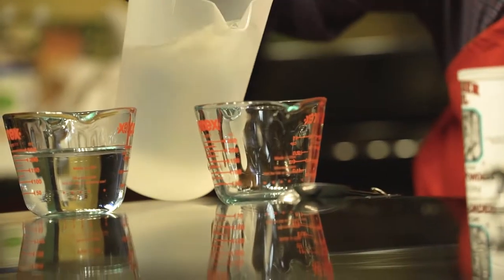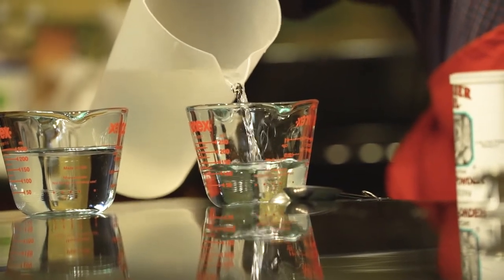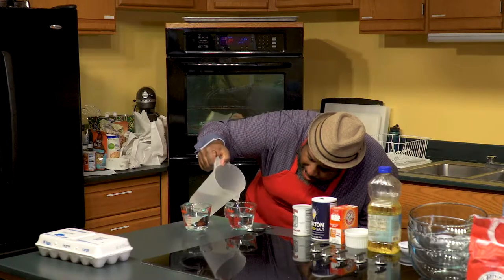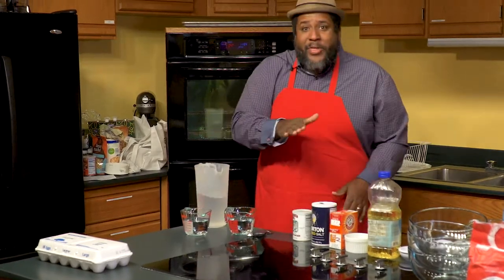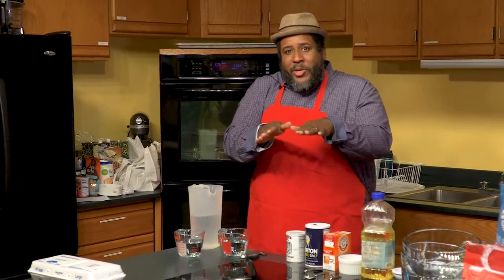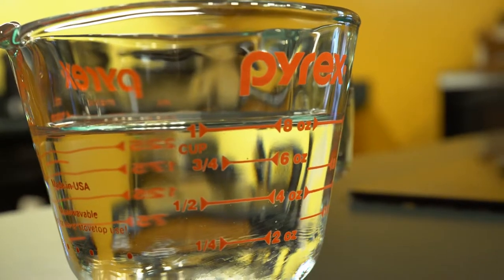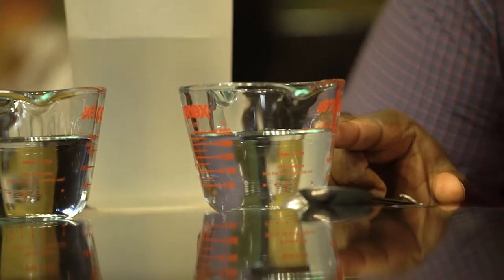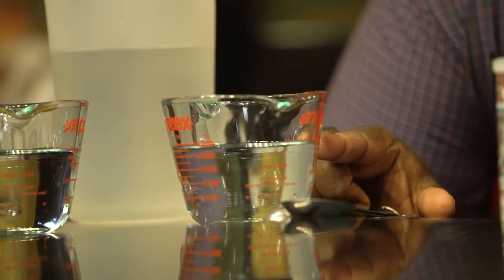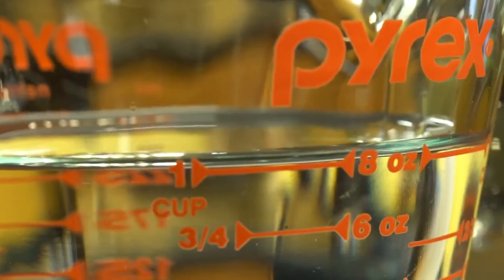The next thing you want to do is get down to eye level. The surface of the water or any other liquid will form a concave dip in the middle — we call that the meniscus. Up on the sides around the edges you'll get an elevated surface of the fluid which will make you think you have more liquid than you do. When you get down at eye level you can see the middle of that line is lined up with the bottom of that concave surface, and that way you know you have a precise and accurate measurement.